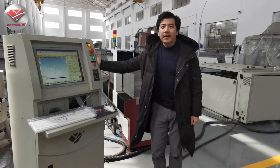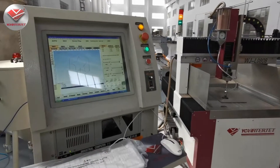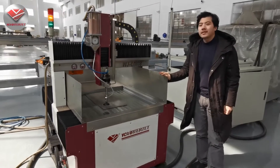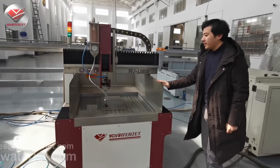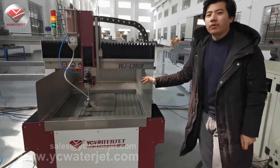This is our smallest type of waterjet cutting machine. You can see here is the CNC controller. This type is our smart gantry type, and the cutting area is 800 by 800 millimeters. This is the smallest type and is very popular for small workshops and for universities.